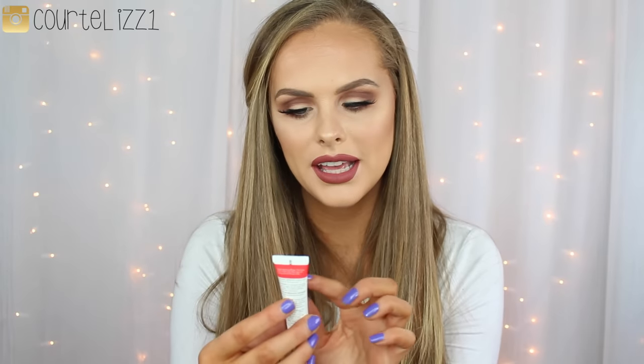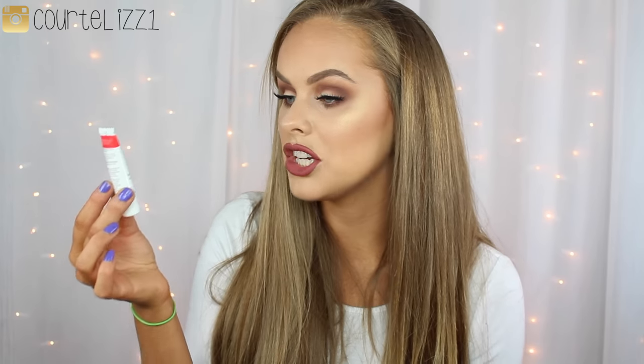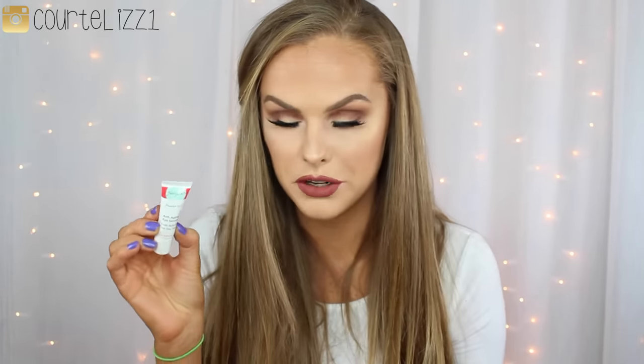Up next, I'm pulling out this Freeze 24-7 Anti-Aging Eye Serum. I love that in almost every single one of their boxes so far they've had an eye serum, and I think that's so great because eye serums are super important to your skincare routine and just for your face in general. So I love that in every box — I think this is my third or fourth one — they've had an eye cream.